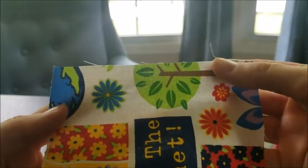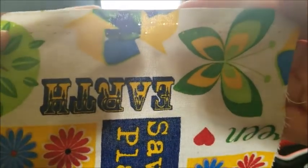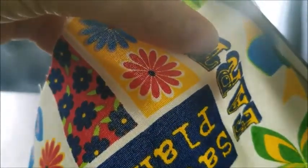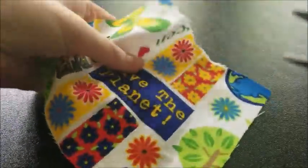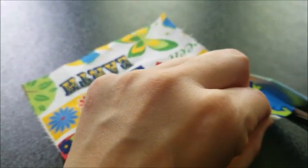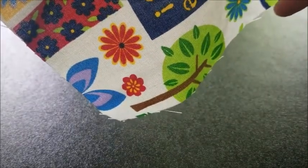If you have little frayed pieces, don't worry about that, but mine has some holes I don't want showing on my pillow. I'm going to cut those off because they will show through. I'm going to get my scissors and cut as straight as I can. I'm also going to trim this side a little bit — it's really hard to cut on camera. You want the sides to all line up pretty well.